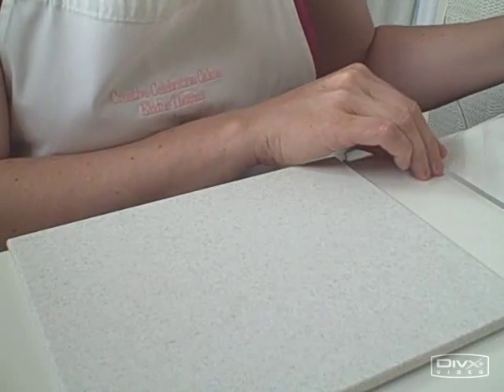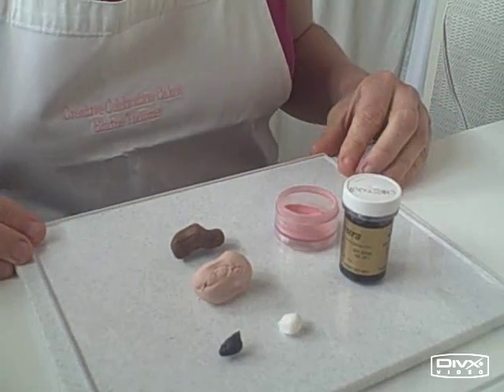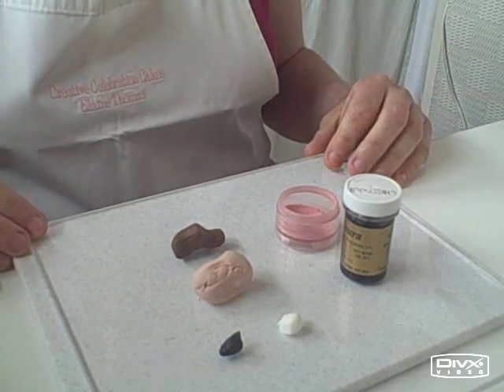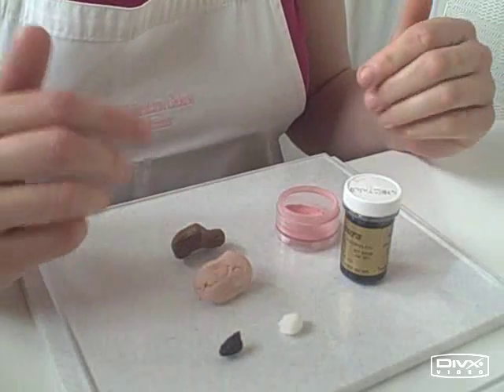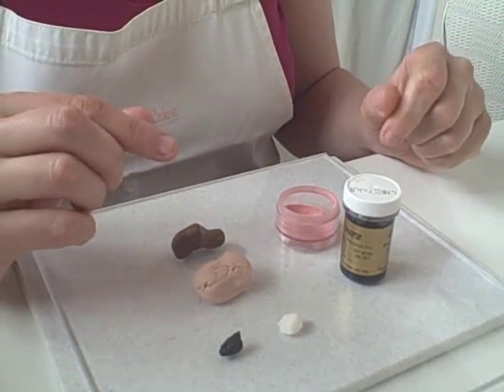I'm going to show you how to do some little heads. They're very simple, very basic style of head, and if you haven't got a lot of time to wait for drying of bigger models, then these little things are quite nice to make.